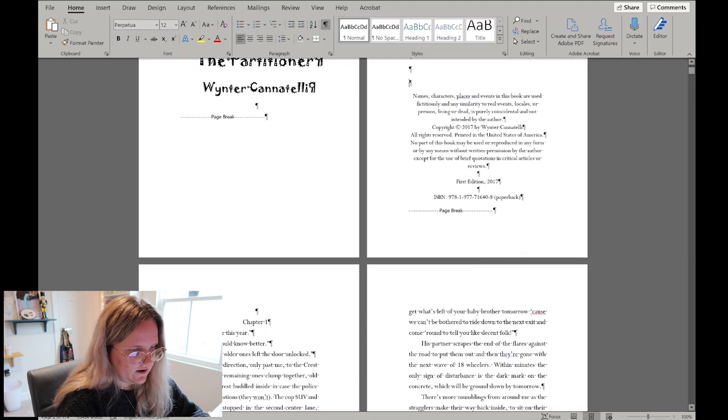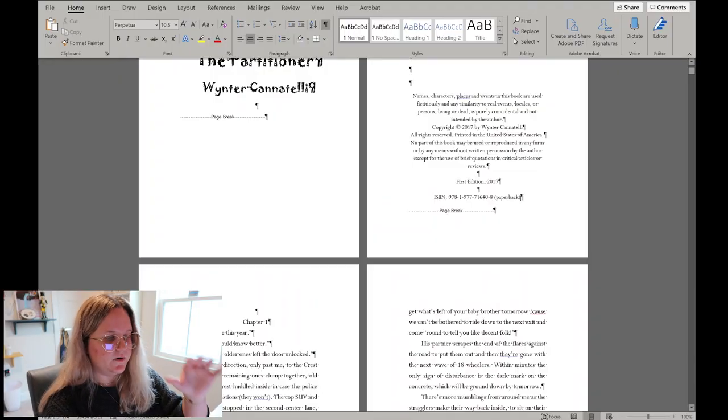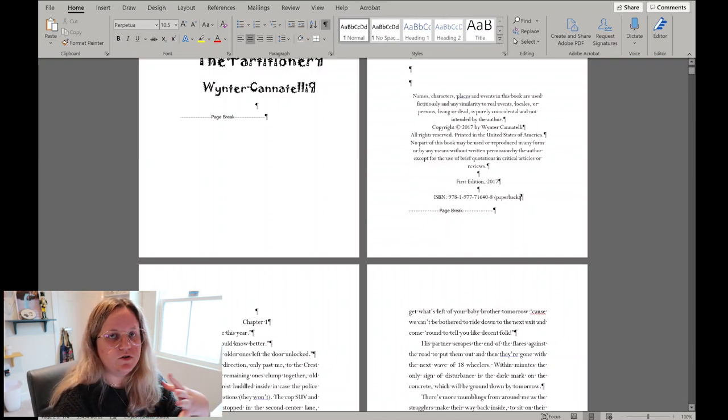The copyright page includes your edition and ISBN. For ISBN, I just use the free one offered by KDP — your book's content is still yours even though KDP handles distribution. Typically at this stage I don't have an ISBN yet; you don't get one assigned until you set up your book on KDP's website. So the ISBN field stays blank until the very last minute before uploading.